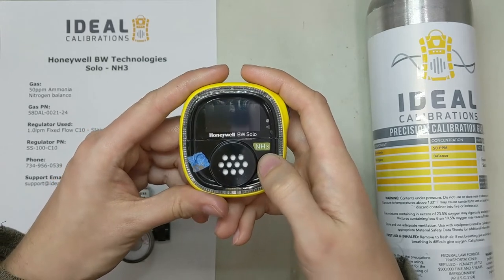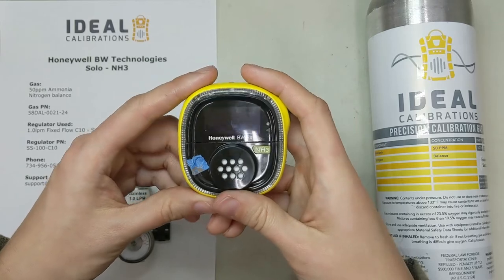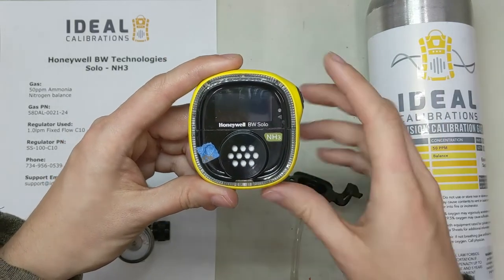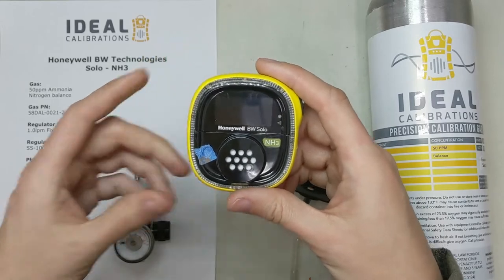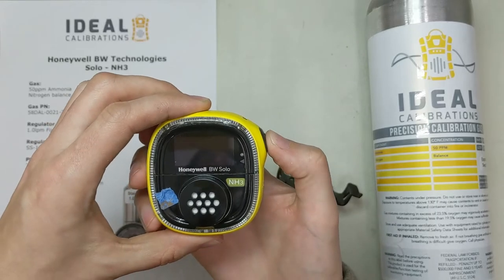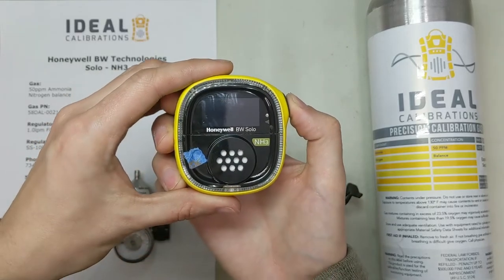This one's a little bit different than your standard calibrations on like a CO unit or an H2S unit, because you're dealing with ammonia, which is highly reactive. So there's some things we have to do to work with that. Let's go through what we've got here — let's get it started up and then while it's starting up we'll go through all the equipment.